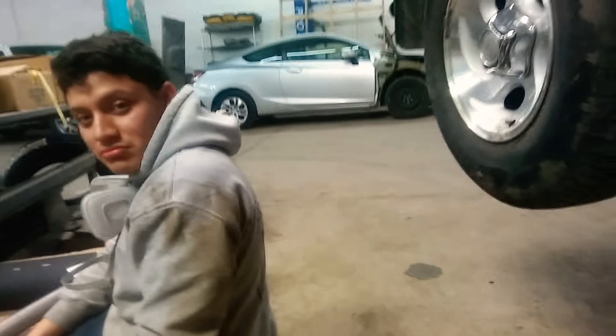Shout out to Edison, it's his truck - thank you for letting me work on it and thank you for letting me make a video, even though he didn't fully give me permission. Hey, can I make a video of your truck and put it on YouTube? Cool, he just gave me permission. Thumbs up!